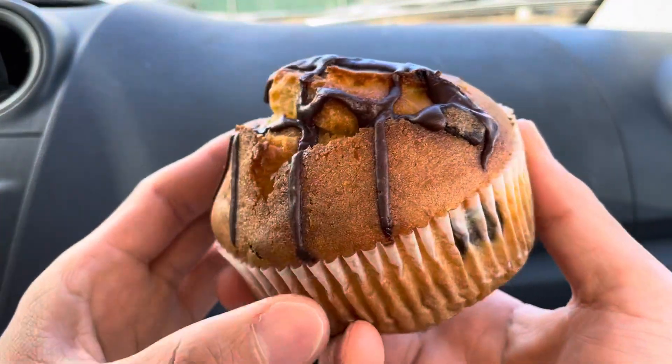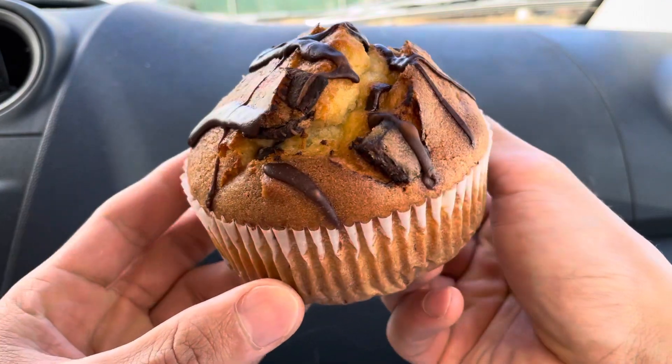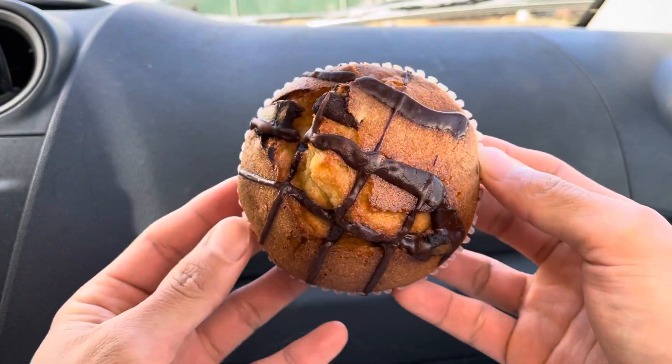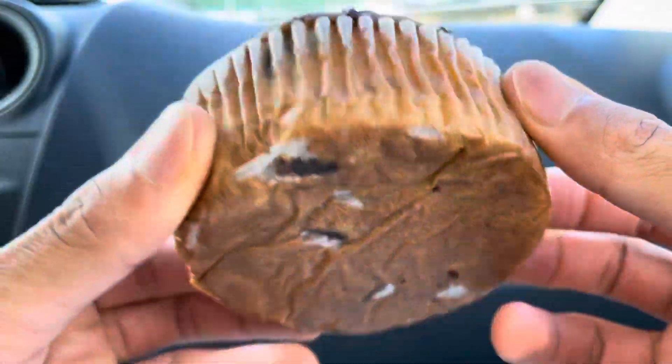Right before we start eating, I just want to remind everyone to say grace. We must remember that all these gifts are from God, who nourished us all and gave us the wisdom and strength to endure anything. And also to remember that all these folks who farm, cooked, and prepared all these foods, folks, worked really hard on it.